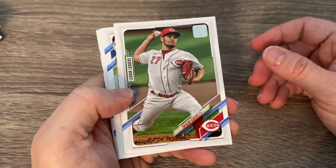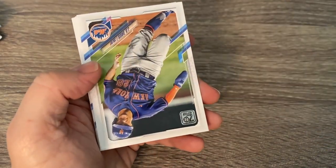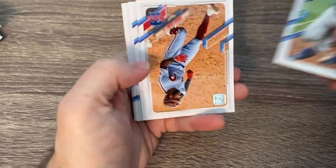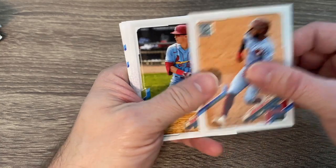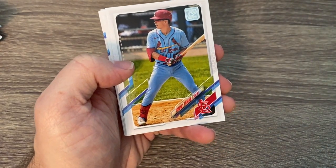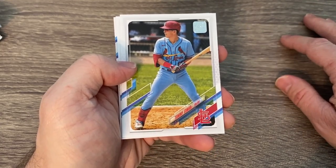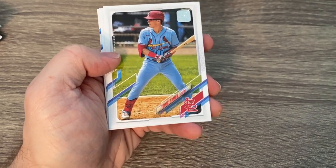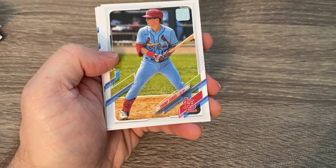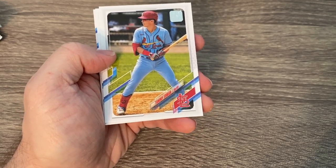There's a guy with a 40 to 45 million per year contract. Absolutely insane. There's J.D. Davis. Crazy, crazy contract for Bauer, but I think it's going to be good for the Dodgers. His third year is an option year with 17 million — I doubt he takes that. I think he either redoes that deal or opts out and goes somewhere else.